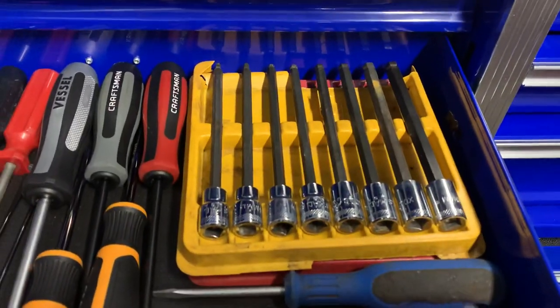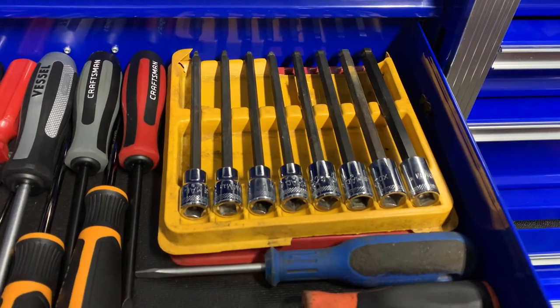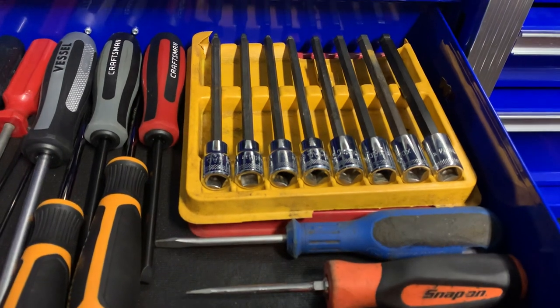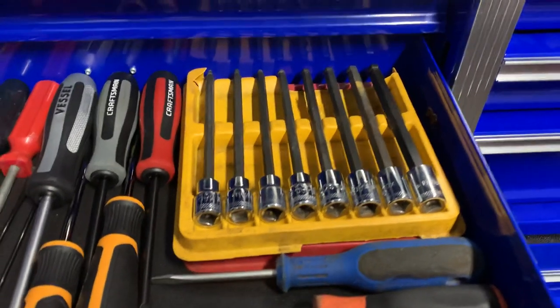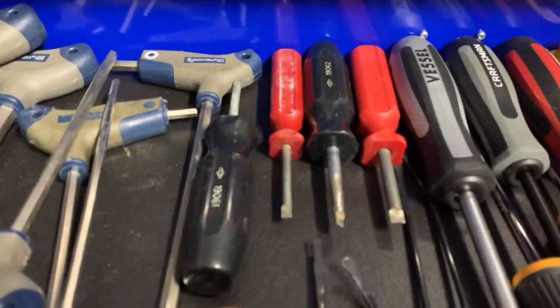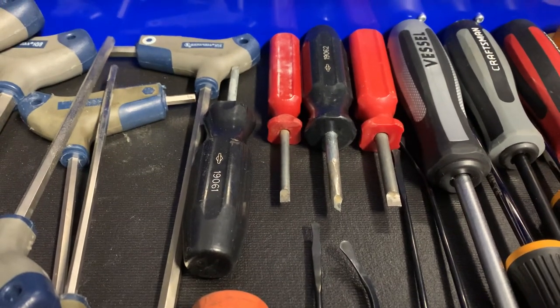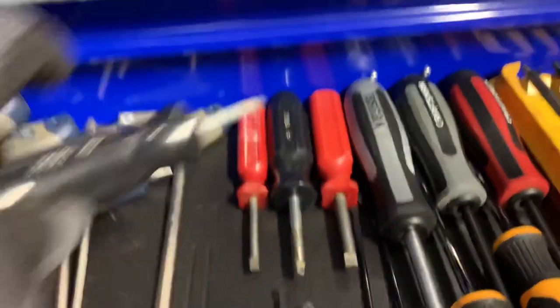I've also had these a long time - bought them right out of college. Metric bits, and then underneath in the red tray is standard long 3/8 drive wobble bits. Back here we've got some Briggs and Stratton carburetor screwdrivers, which are really handy.